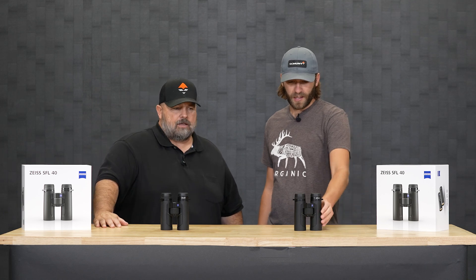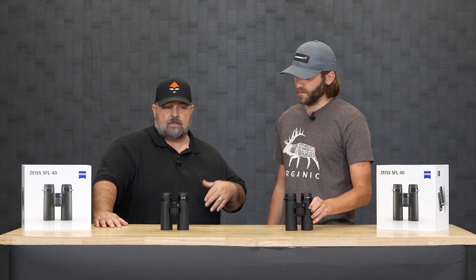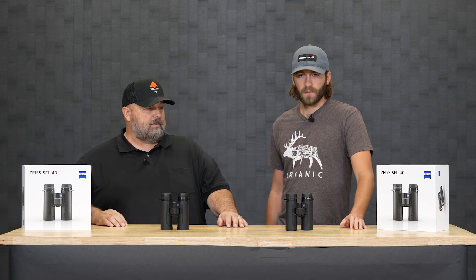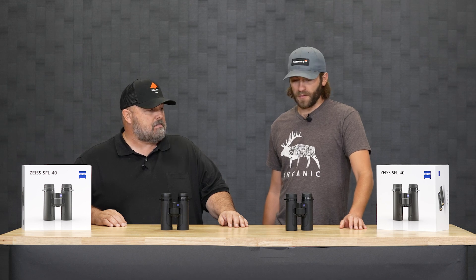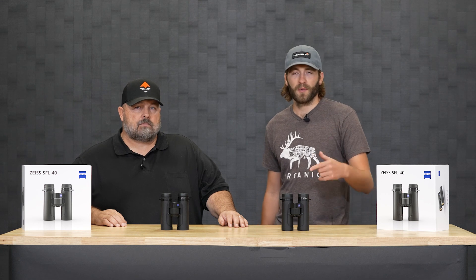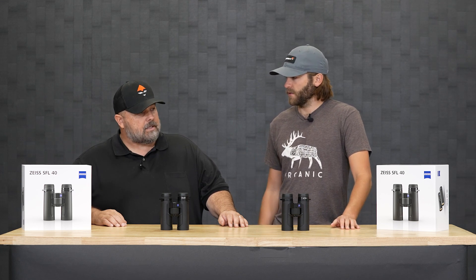New from Zeiss: the 10x40 SFLs at $1,799. We'll be hitting these on our social media and we'll be able to report back to you with field testing soon. If you have any questions about these or any other optics that we have, drop them in the comments below and Cody will get back to you. You can also reach out to Cody via email at optics@gohunt.com.